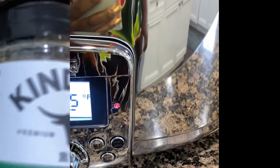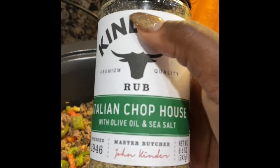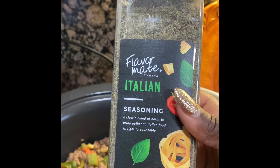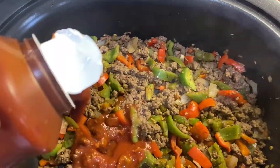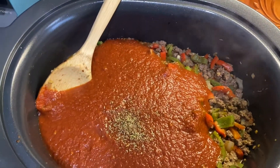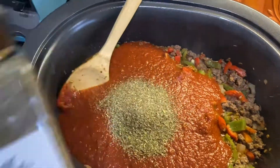We have it at 425 degrees and we're adding more seasoning — this is the Italian Chophouse rub. Some nice garlic, some Herbs de Provence — I love the lavender that's in that — and then some Italian seasoning. Now we're going to add the sauce and then I'm going to set it to a simmer after the sauce goes in.